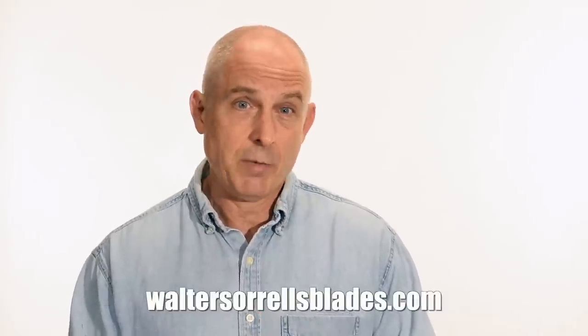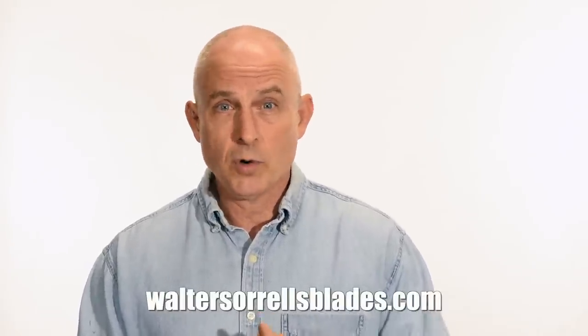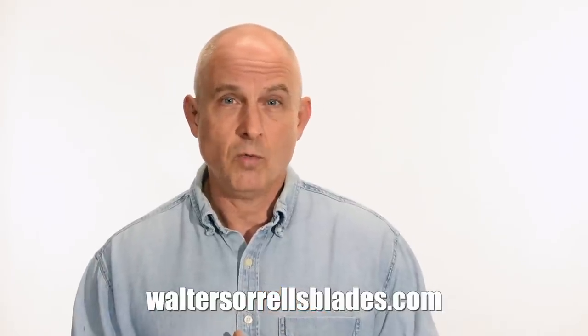Finally, if you're interested in making Japanese swords, check out my full line of Japanese sword videos where I show how to forge Japanese swords as well as how to polish them and how to make fittings, handles, and scabbards. For more videos, waltersorrellsblades.com.